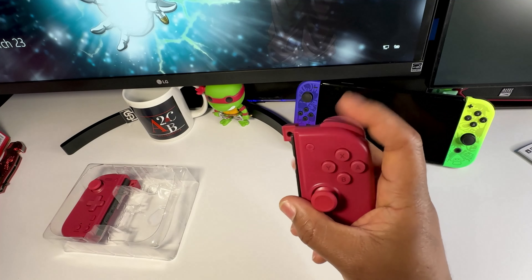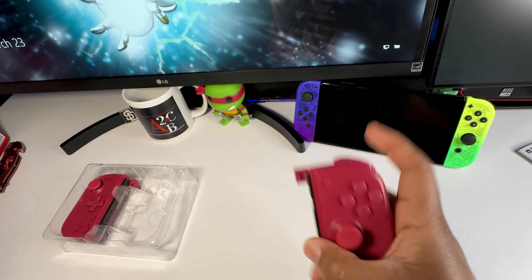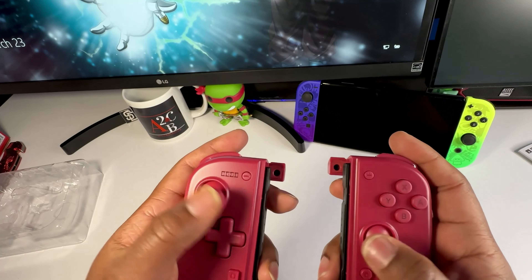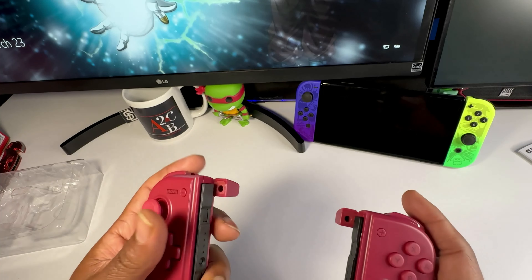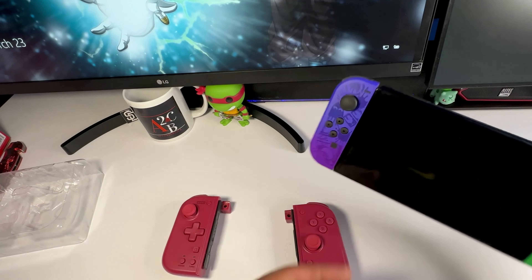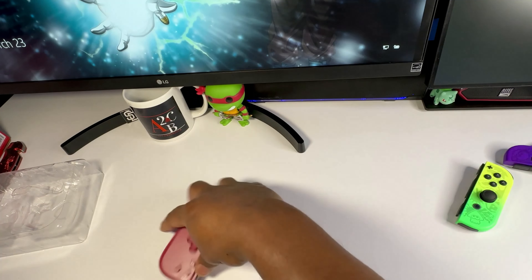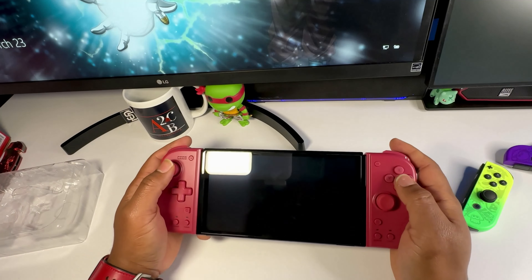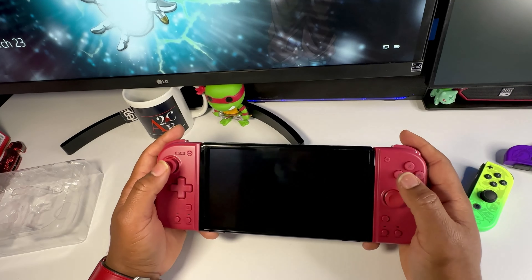The triggers feel kind of basic, but they feel better than the triggers on the original joy-cons — so that's already a win. It has a nice click to it. The other pad also has an assign and turbo button on the left side. Let's go ahead and pop the joy-cons off and get down to business — nice fit! This gives my Nintendo Switch a whole different look and I'm feeling it.